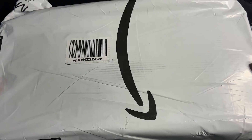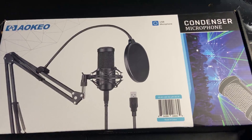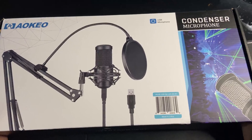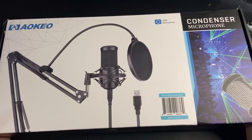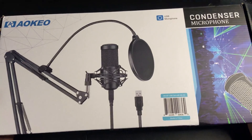Hello everyone and welcome back to my channel. In today's video, as you can tell by the title, I'm going to be unboxing this condenser microphone that I got off of Amazon. This one is the Aokio AK-60 USB microphone, and this is the microphone that I'm using right now to make the voiceover for this video.